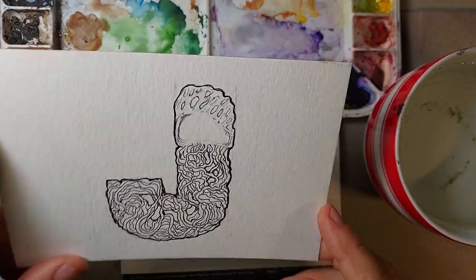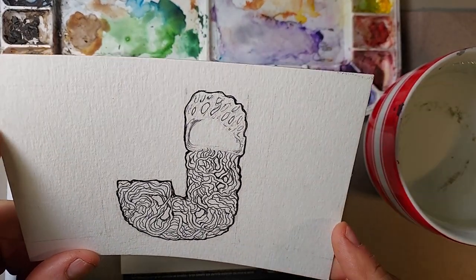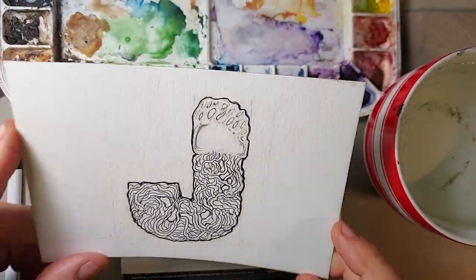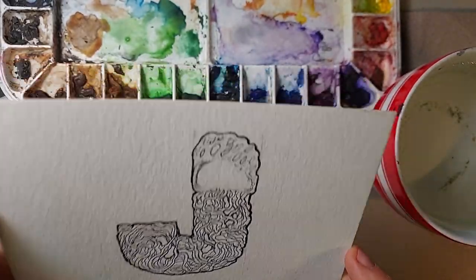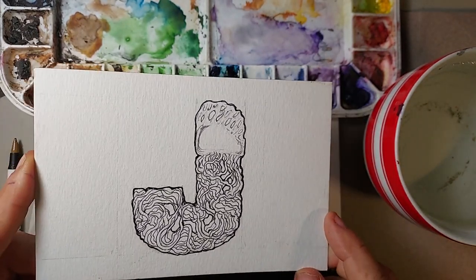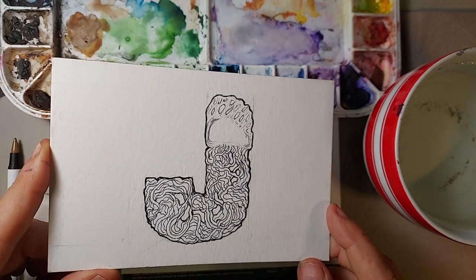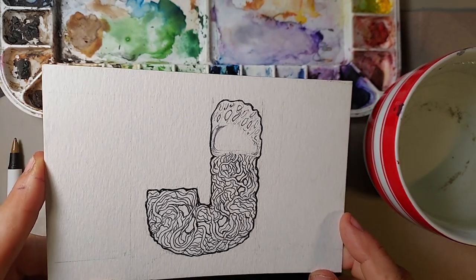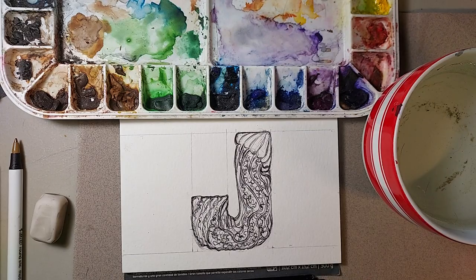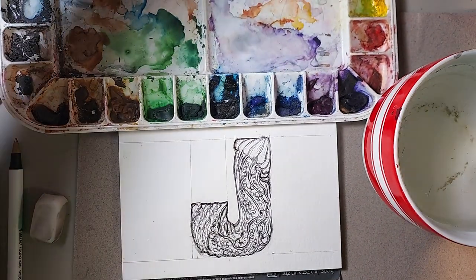I started out with a Portuguese man-of-war accidentally. They're not jellyfish — they're a colony creature that is a hydroid. I realized this after the fact. I was thinking so much about the color because they have such beautiful colors that I wasn't thinking about the fact that, oops, that's not really a jellyfish. So I redrew the jellyfish and this is a Pacific sea nettle jellyfish.